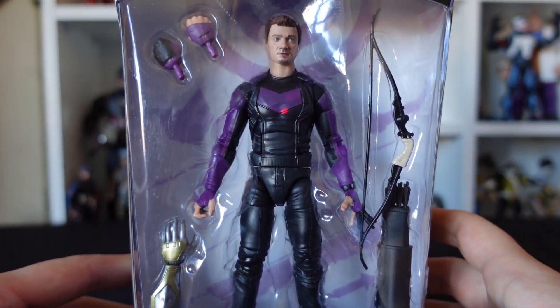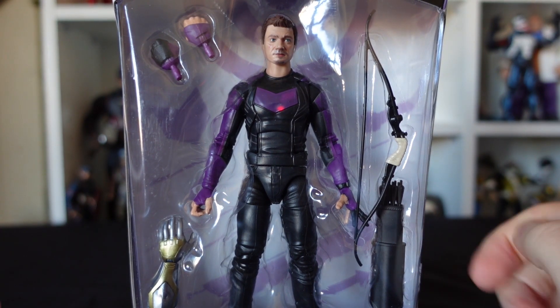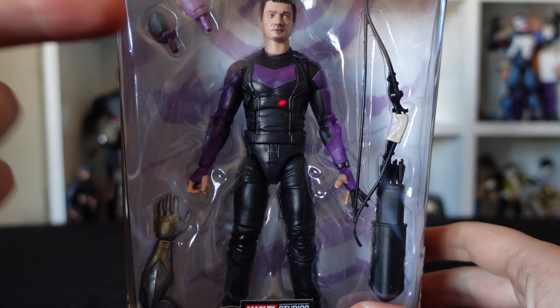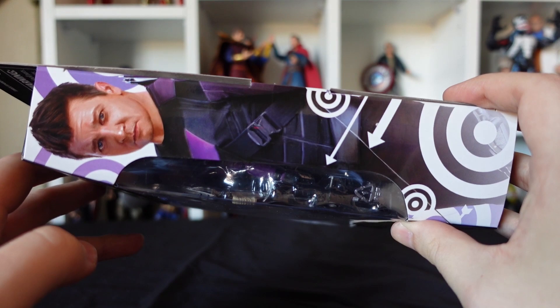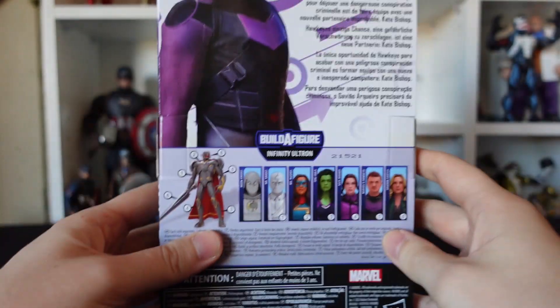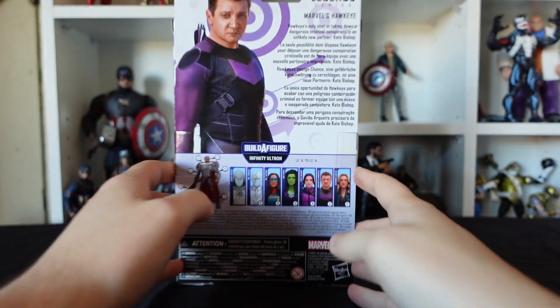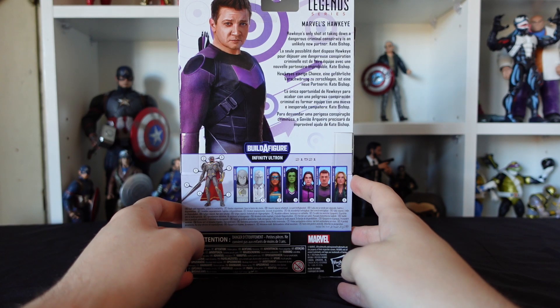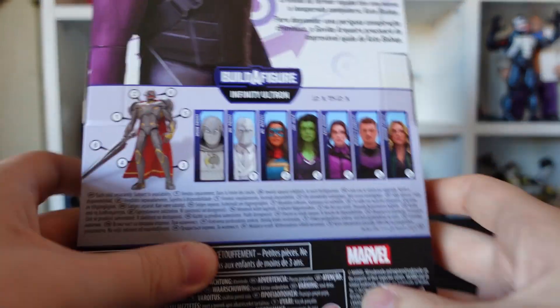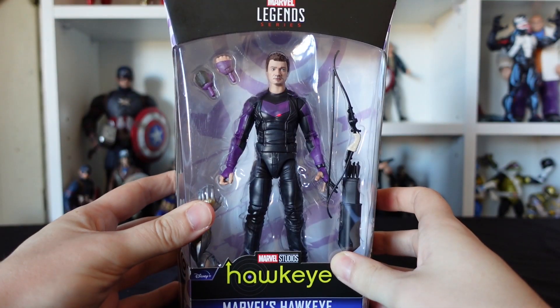Looking at the figure first as well as accessories — we've got Hawkeye himself, we've got his bow, we've got his quiver with arrows, we've got an Ultron arm, and we've got some fisty punchy hands at the top there. On the side, a portrait of Jeremy Renner as Hawkeye as he appears in the show — same on the other side. On the back, we've got Mr. Renner himself and the usual blurb: Hawkeye's only shot at taking down a dangerous criminal conspiracy is an unlikely new partner, Kate Bishop. We've got portraits of the other figures in the line as well.